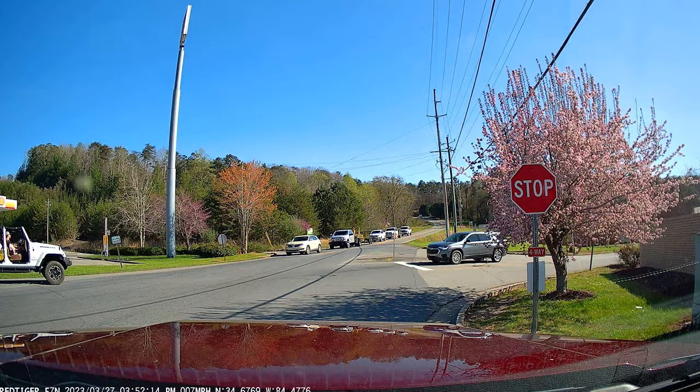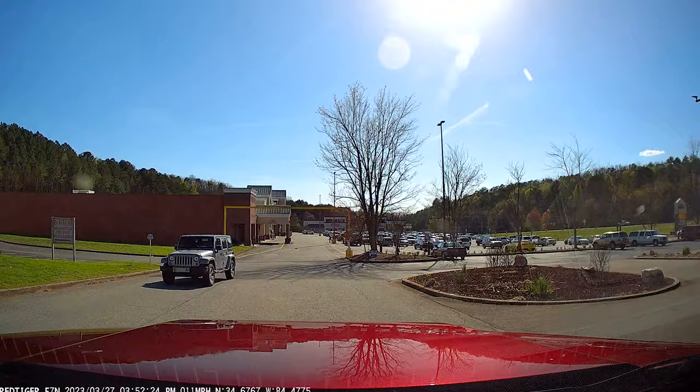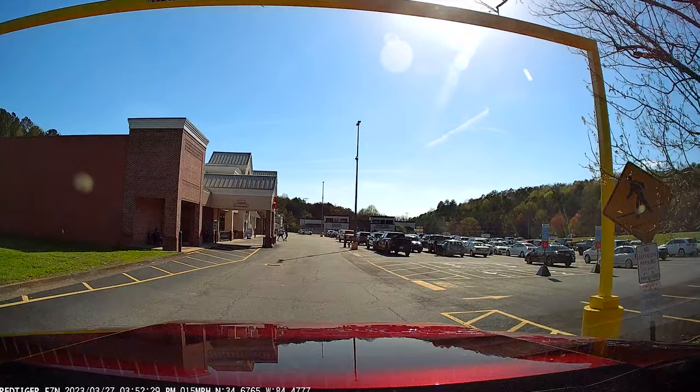We just got back from the store and went on our first ride with the new dash cam in. I downloaded a clip from the camera onto my phone and it's really cool because of the GPS — it actually shows where you're at on the map and it shows your speed. It also shows G-force, so if you experience an impact it'll actually register how much of an impact you experienced. That's really cool.